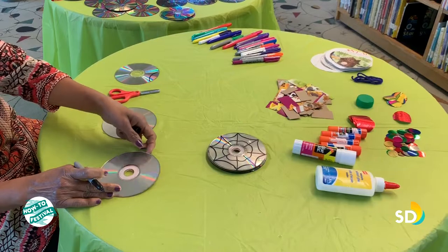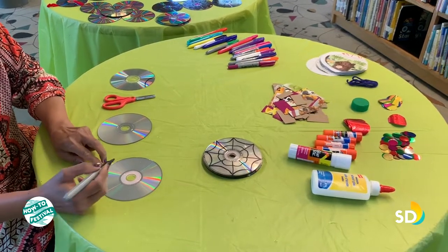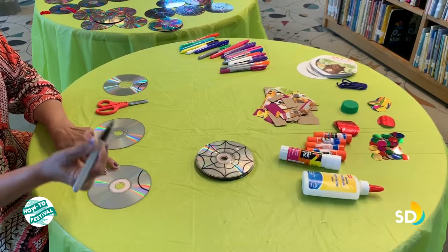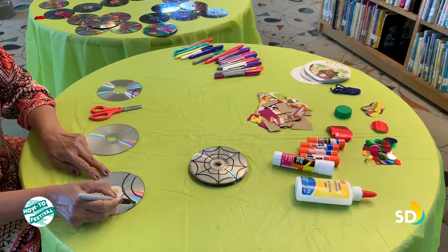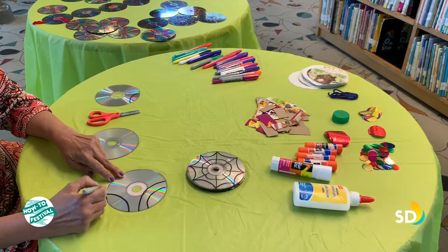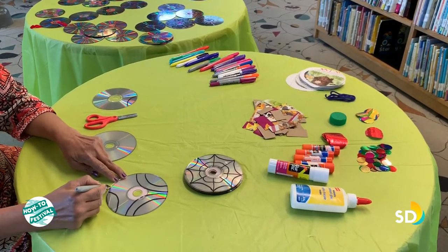We will grab a blank CD and the first step is to draw some patterns on the disk. I'm going to draw some very simple patterns. You can use a permanent marker — it's a good idea to use a dark marker, black or blue — any patterns, any color you would like. After we are done with drawing, we can color it.